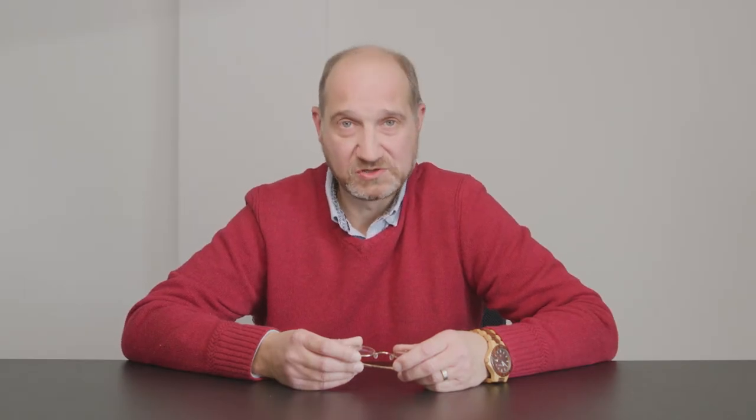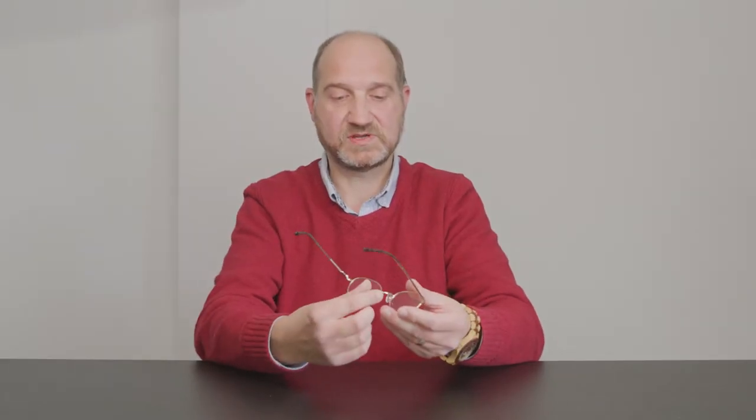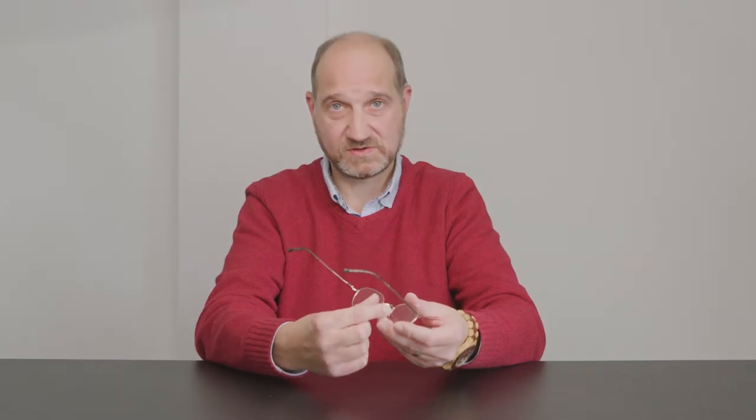Adjusting the nose pads is very easy and all the frames that we supply that have nose pads are designed to be adjusted. One of the reasons you might want to adjust your nose pads is if they're pressing on your nose and causing discomfort, or you find the frames are sitting a bit high. With the frame here, you've got the nose pads either side — these sit on your nose with a light pressure and support the glasses.